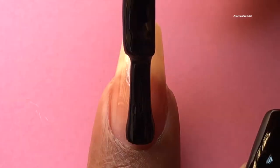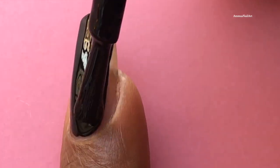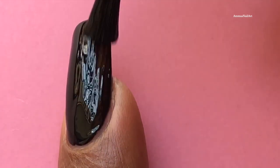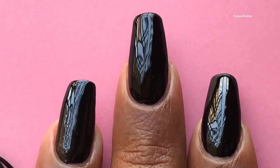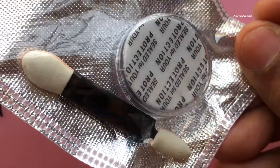I'm going to apply two layers of the black color and then let it dry completely. If you want, you can apply a top coat after the two layers of polish, but I'm not applying one. So that's how it looks. And this is the powder I'm going to use.